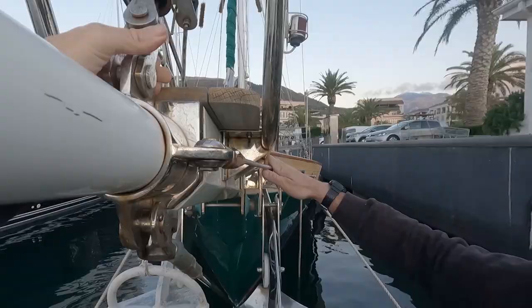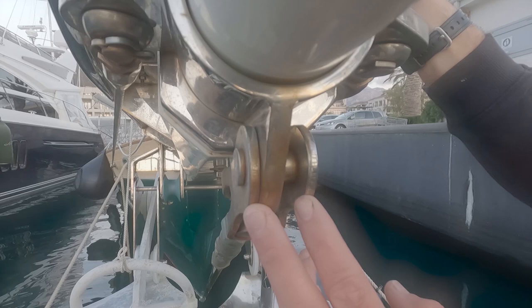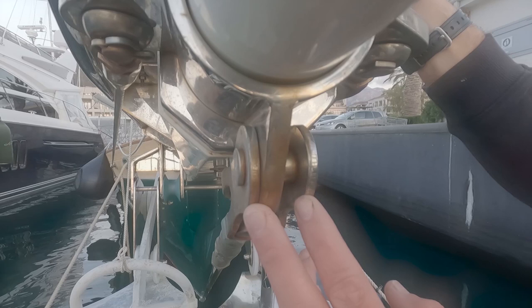We also talked to our insurers, GJW, who sent us this guidance: rigging should be replaced on average at 10-yearly intervals. However, how you sail and the atmospheric conditions your vessel is exposed to could affect the overall lifespan. It is your responsibility to maintain rigging in a serviceable condition, as this is not a feature of your insurance policy. You should regularly inspect and replace worn items, and if in doubt seek guidance from a qualified rigging expert.